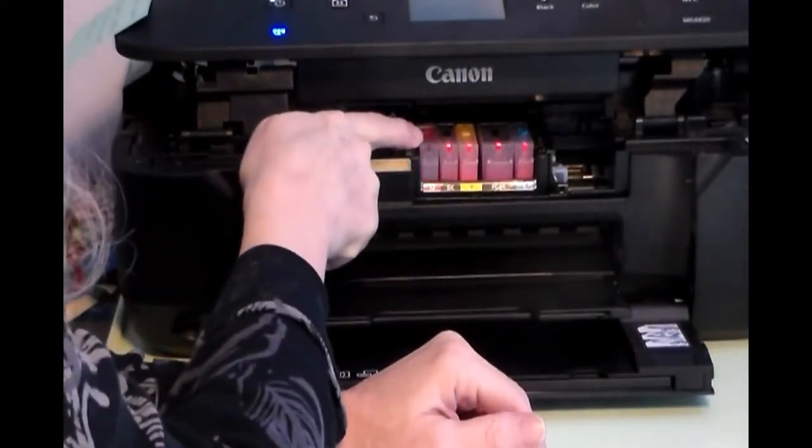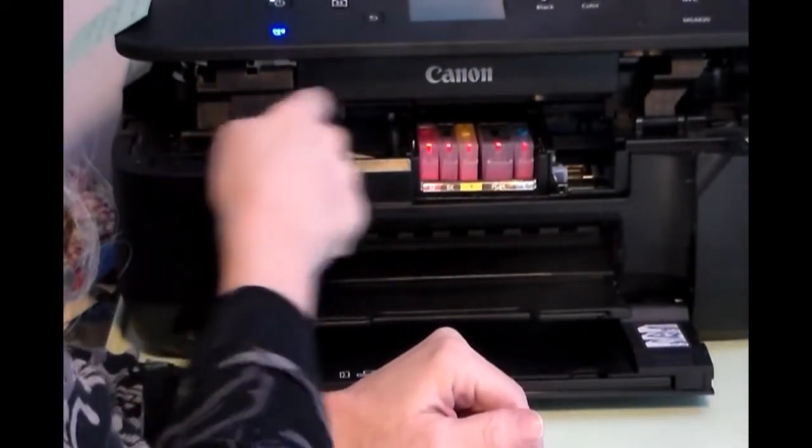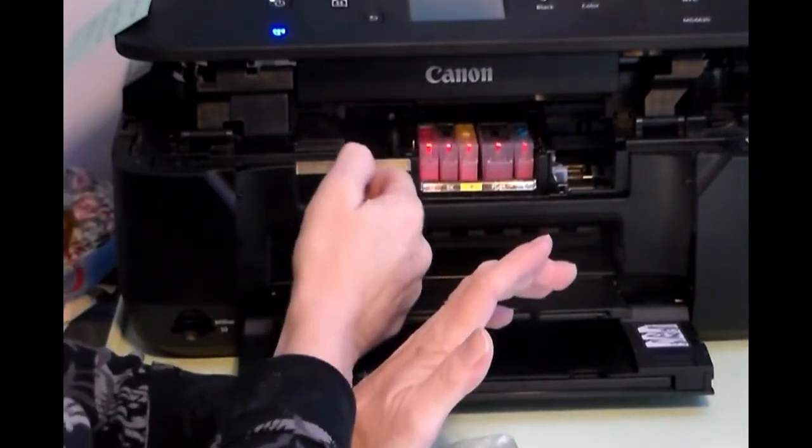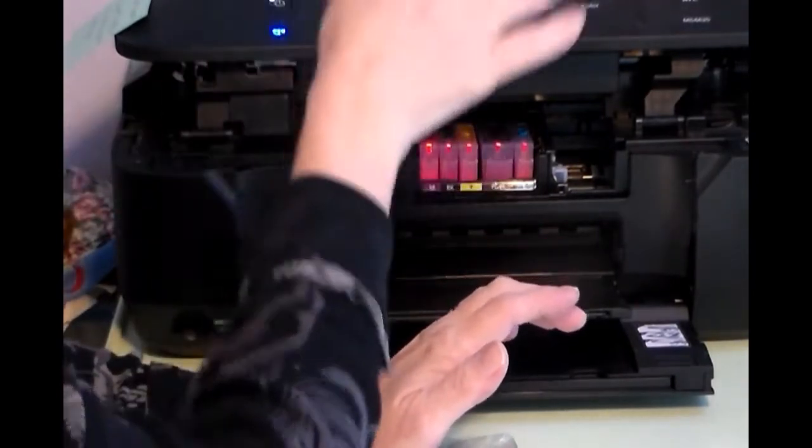If it's blinking like this, it just means there's not a connection being made or something weird is going on, but it doesn't necessarily mean that something's going to be wrong with it once you close the cover and start printing.